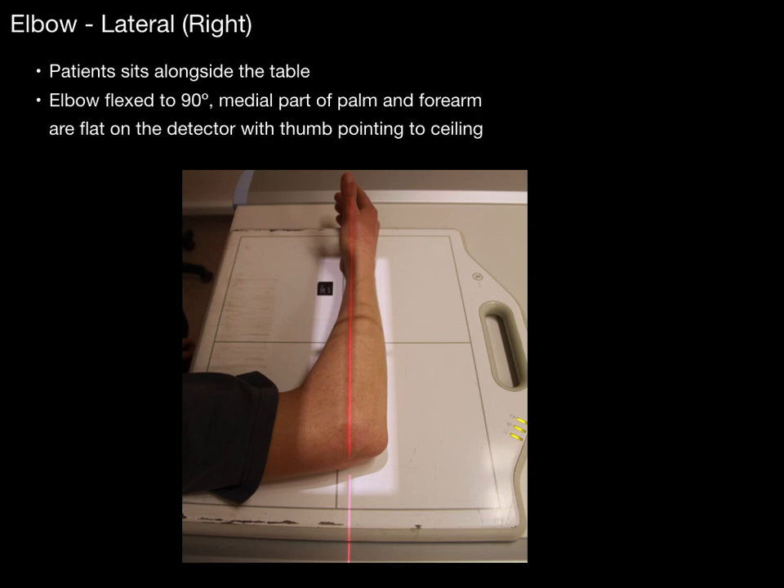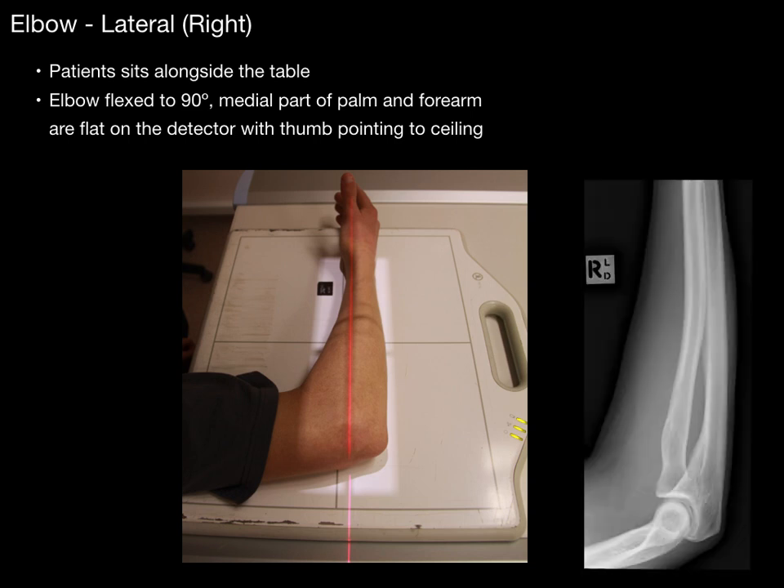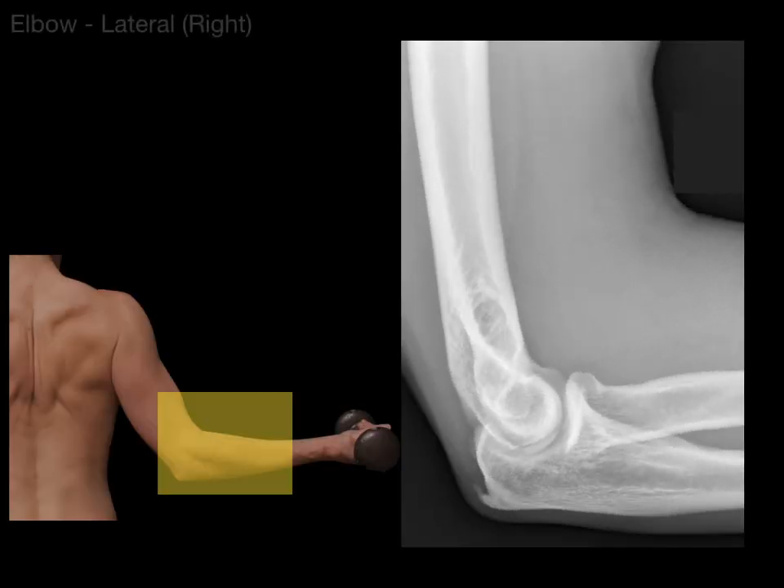I'm doing the lateral elbow on the right side. This is where the patient sits alongside the table and their elbow is flexed at 90 degrees. The medial part of the palm and forearm are flat on the detector with the thumb pointing to the ceiling. You can see that light around the arm where the x-ray is being taken — that's what the x-ray is going to look like from this lateral view. I'm going to zoom in and that's what it's going to look like.